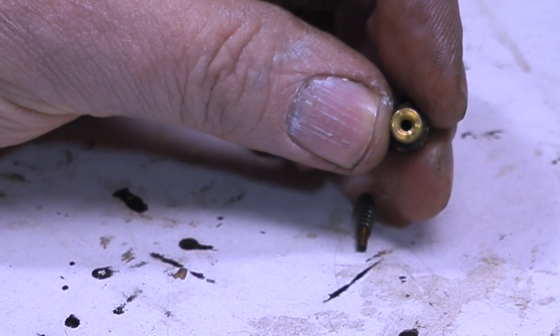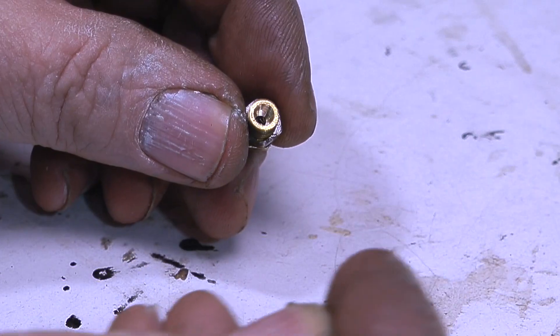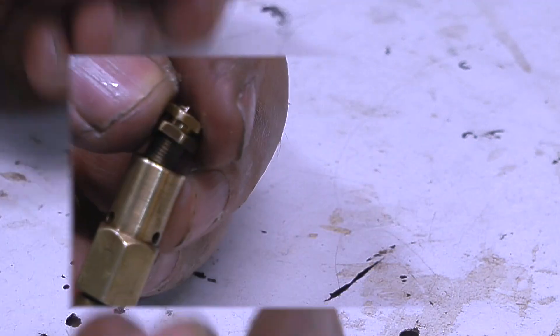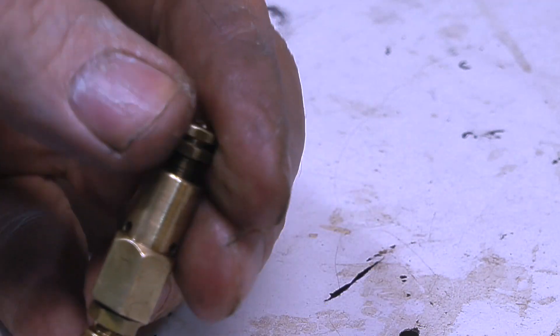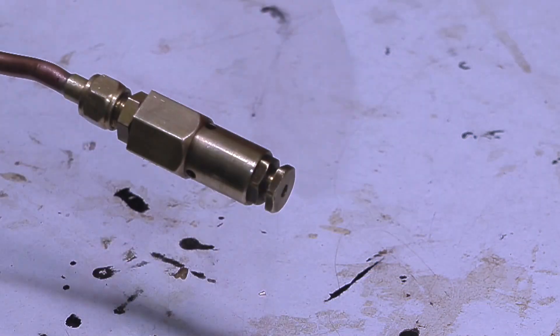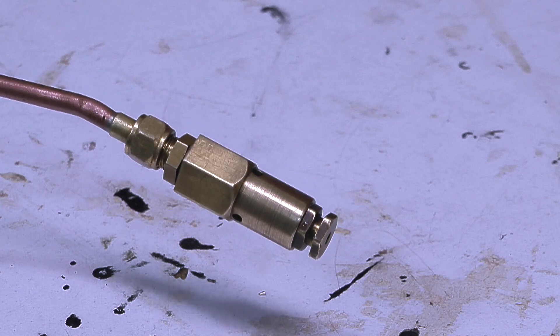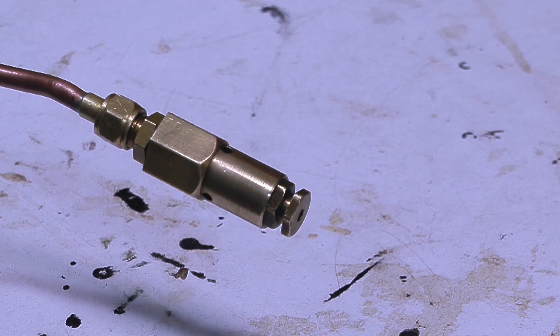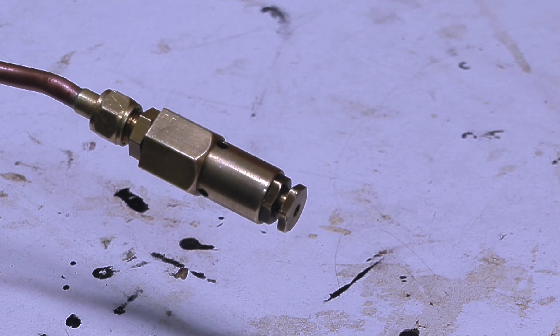What I needed to do was counter-bore the top cap so the spring fits up inside it a little bit, since I didn't want to shorten the spring any further. When I screw it all back together and connect the compressed air line, the valve is now blowing off at around 20 pounds per square inch, which is the correct pressure range for a boiler of this type.